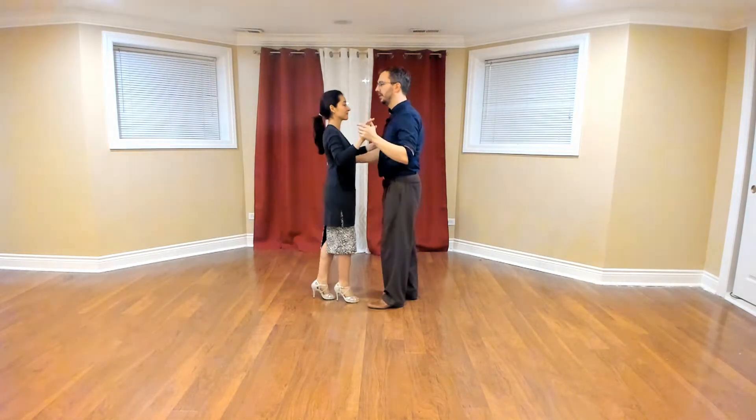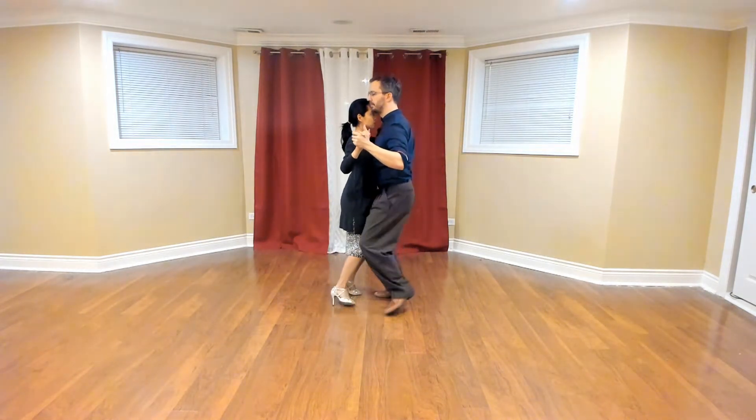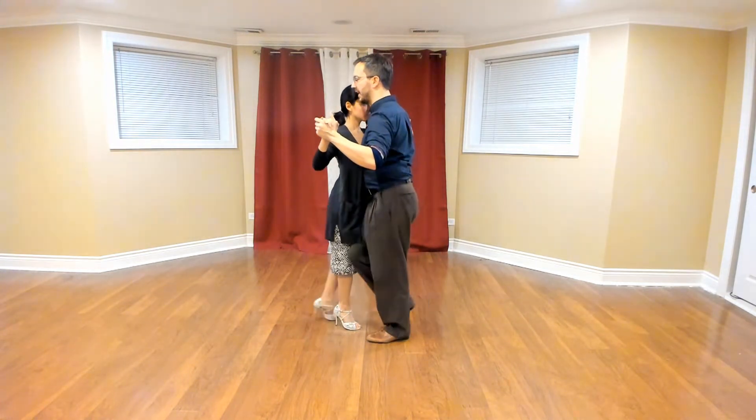All right, welcome back. So in this lesson we're going to be looking at the first three steps of Mingo's turn to the left. Starting out we're going to go sidestep, and we have that same opening from the last lesson.